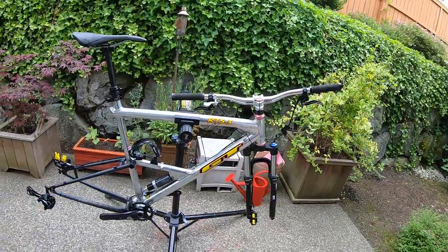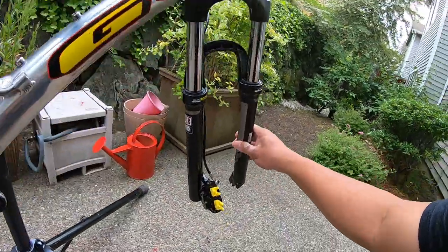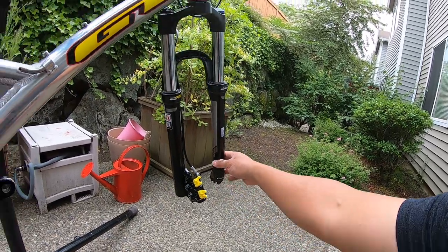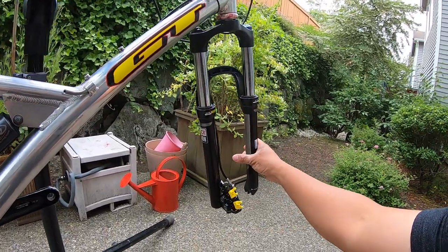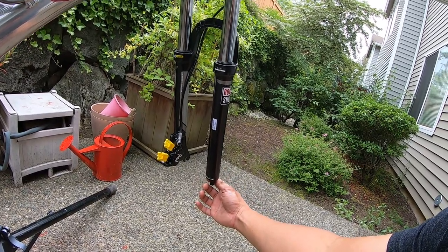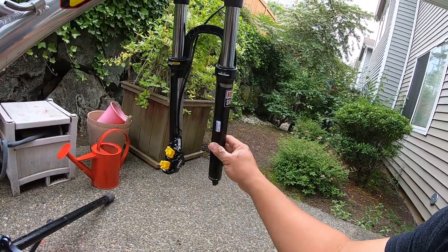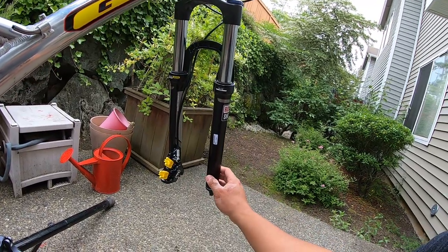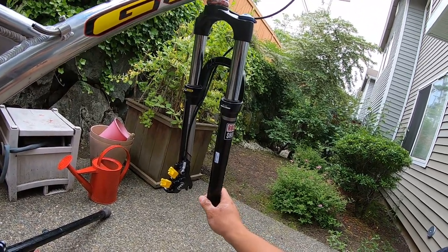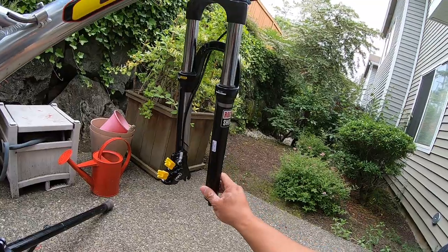I'm running the RockShox XC28 fork. I wanted to do the Manitou Mark Horror but I just wanted to see how this bike would turn out on the cheap. I also had parts for this fork and donor fork parts as backup. It's a 100 millimeter travel coil spring fork — a budget option, all in around $170-175. It's about 5.1 pounds, so it is a bulky, heavy fork.